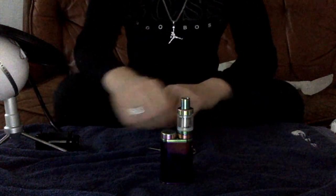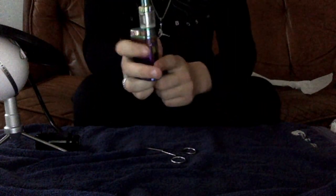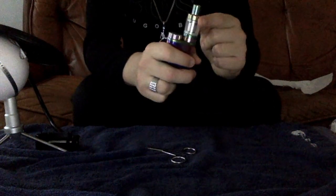What is up guys, this is the Vapor Bandit checking in with you once again for another video. Today I'm bringing you something special — this is the iStick Pico, and on the iStick Pico there's a Mello atomizer.